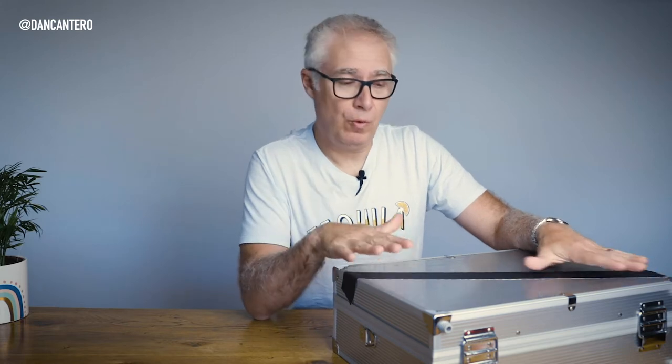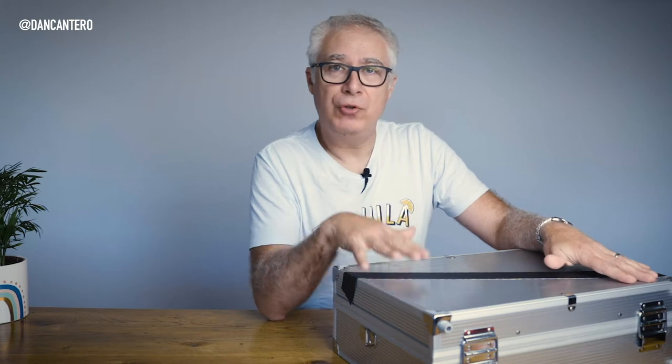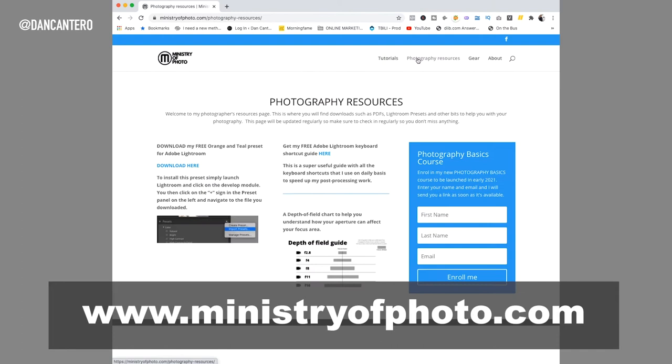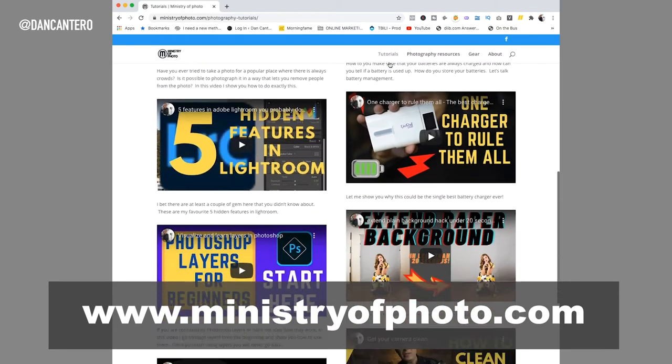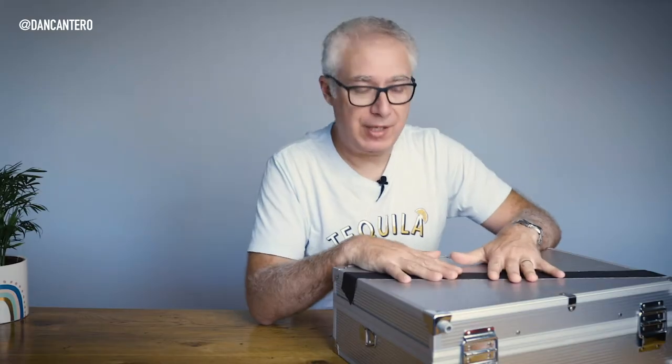I'll put a link in the description to a blog article where I go through all of these items in detail. If you want to get any of this stuff, I'll put links in the description as well. There'll also be a link to the blog article on my new website that I've just launched, ministryofphoto.com — check it out, you'll find that blog article plus a whole bunch of other stuff in there. All the details will also be in the description of this video. So let's kick off.